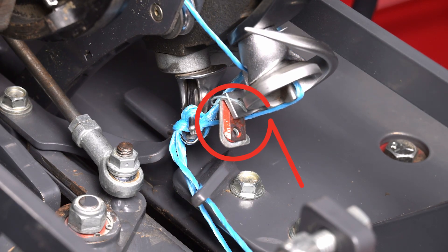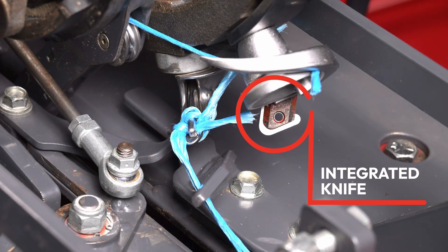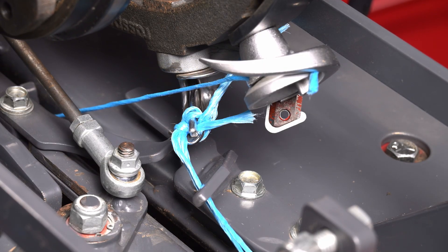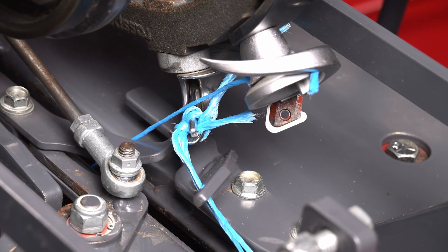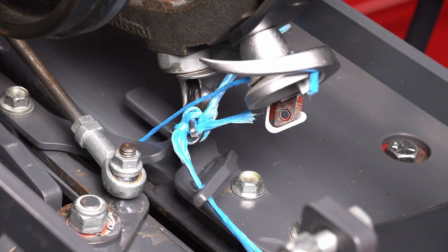The twine clamp continues rotating, releasing the first strand of twine. As the twine clamp continues rotating, the integrated knife cuts the new twine and clamps it tightly, ready to be used for the next bale. You will notice the knot is now almost complete but remains held in the bill hook. The knot will remain in this position until the plunger inserts the next flake, which pulls the knot from the bill hook, completing the knot.